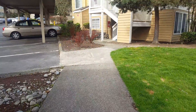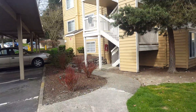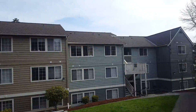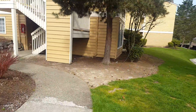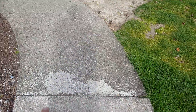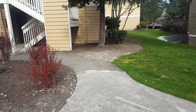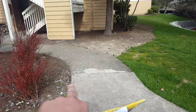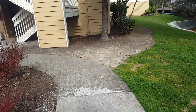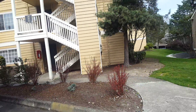Then you come up here to the next building, which is right next door to building I. You've got a little bit of damage here on the sidewalk — it's starting to crumble. We'll do this panel right here. That's a seven by four on the radius, seven by four from joint to joint here at this building.